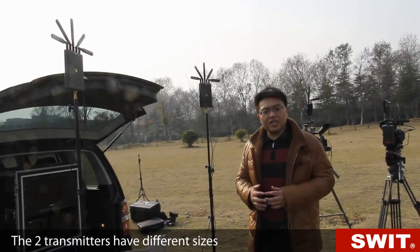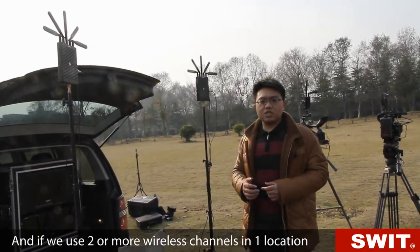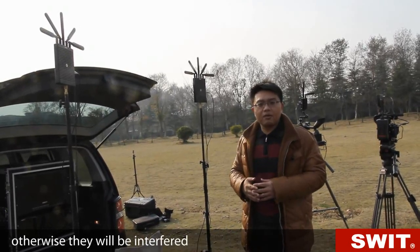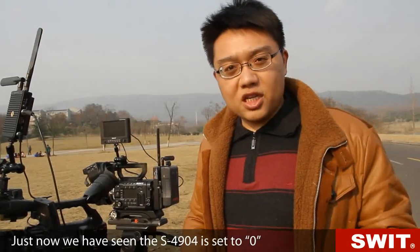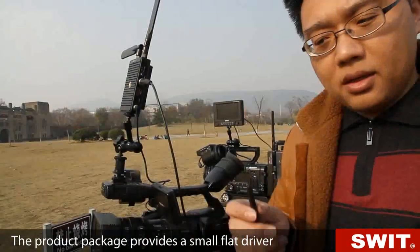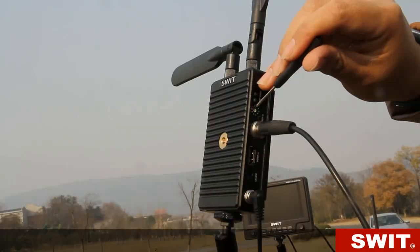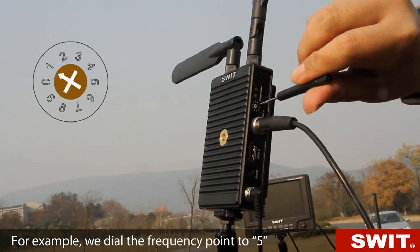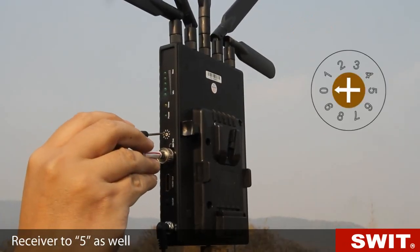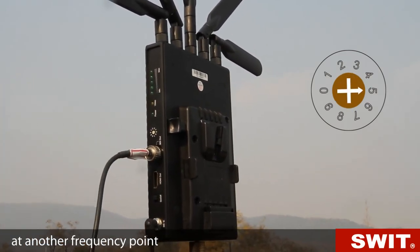The two transmitters have different sizes, but they use the same receivers. If we use two or more wireless channels in one location, we need to set different frequencies for them — otherwise they will interfere with each other. The S4904 was set to 0, so we'll change a different one for the S4914. The package provides a small flat driver to change the frequency point. For example, we dial the frequency point to 5, and the receiver to 5 as well, so the second wireless system is built at another frequency point.